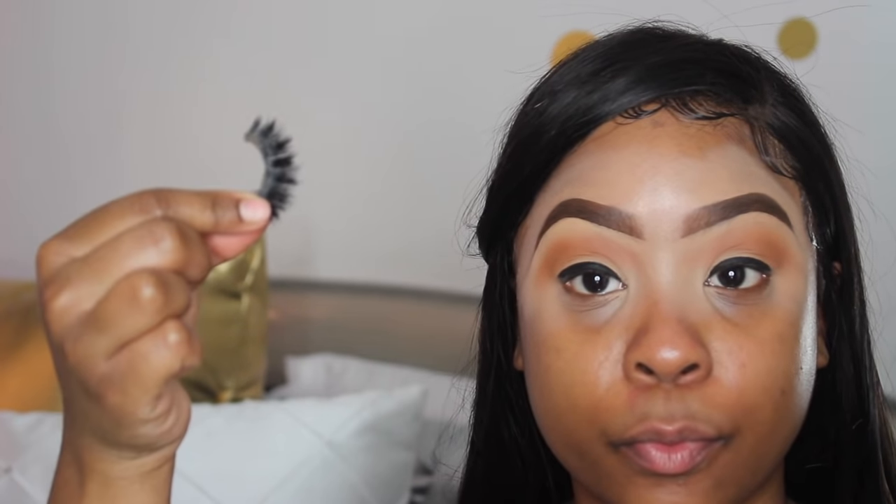For lashes, I'm applying these lashes by Pinky Rose Cosmetics. I doubled two lashes together — there are two different styles; I believe one is called Mimi and the other is called Disco.